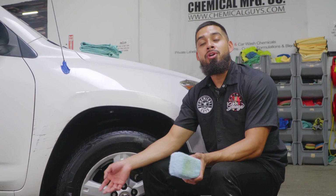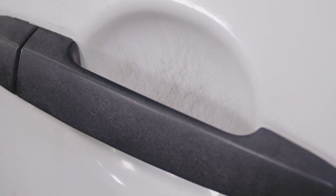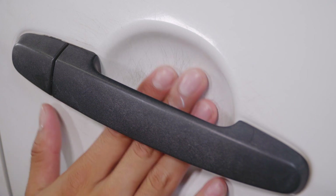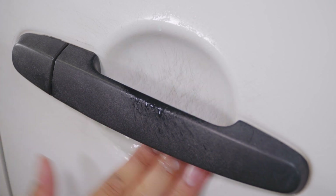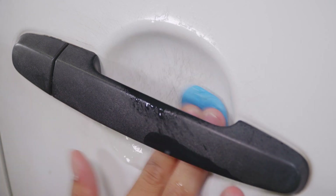As you guys can see, there are scratches and swirls right here on this door handle. Over time this happens because every time someone gets into the car they scrape their nails on it — that's how you end up with fingernail scratches all over your door handles. It's fairly easy to remove them using the same procedure. But before the polishing, we have to start by clay barring the surface because it still has contamination. I'll spray some clay luber inside and on my clay bar, then clay bar underneath the door handle to ensure no contamination is pushed deeper into the paint when I start polishing.